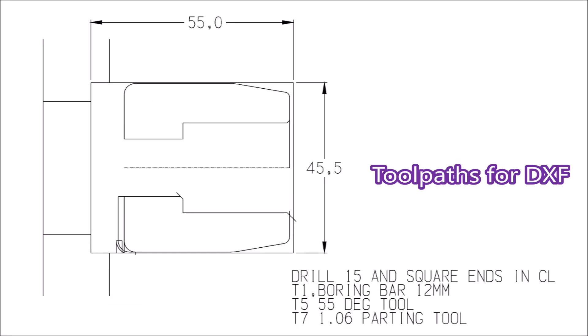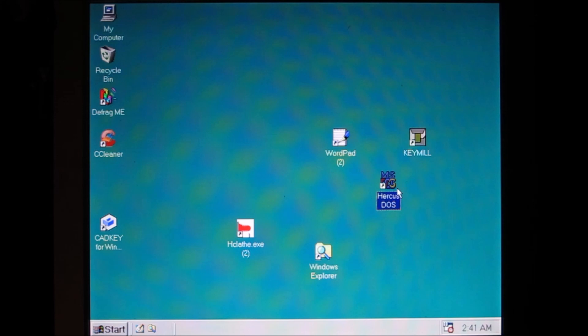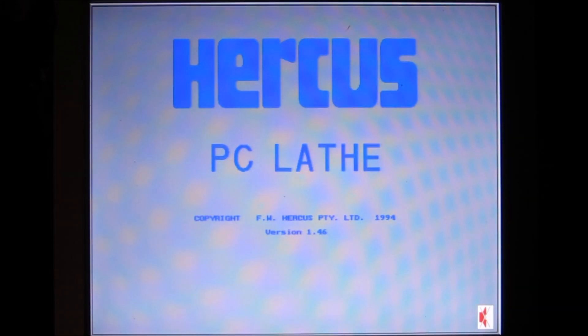There's the drawing that I take into the CAD/CAM software, which has got tool paths and things like that in it. Here we're just opening up the software.